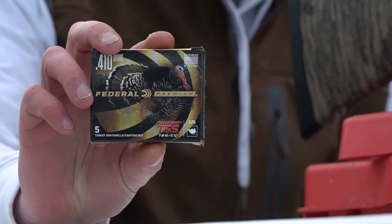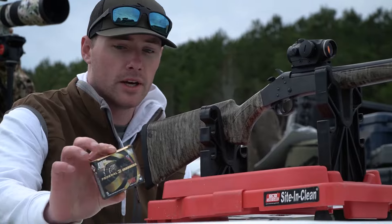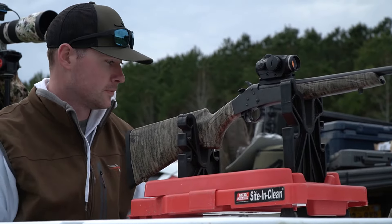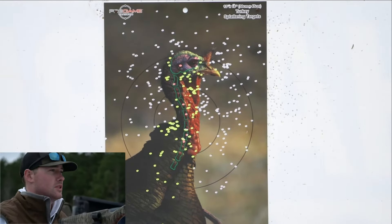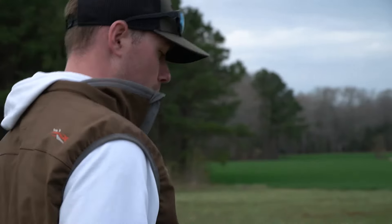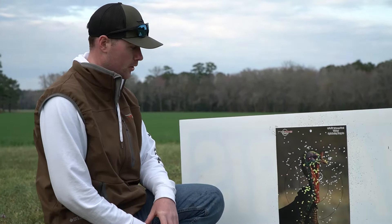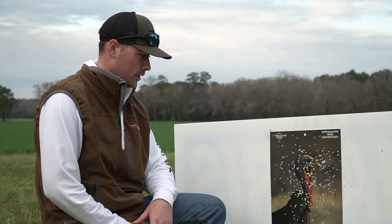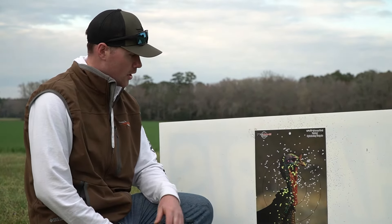I'm pretty sure that's what Ethan's going to go back with this year because that was just a killer combo. Federal TSS, nine and a half shot, 20 yards, still shooting the Indian Creek choke. I know last year Ethan shot this out of his 20 gauge and it was a pretty good combo. It was not as good as the 20 gauge — I can tell from here. The Federal TSS, nine and a half shot at 20 yards — this pattern is very spread out. That's not really what I want to see. I want a tighter pattern so I have more trust in the gun at that range. Probably not going to be the shells of choice.